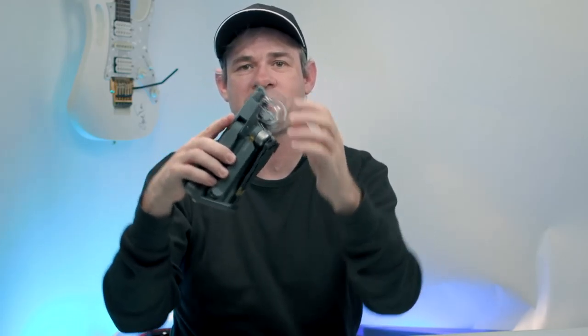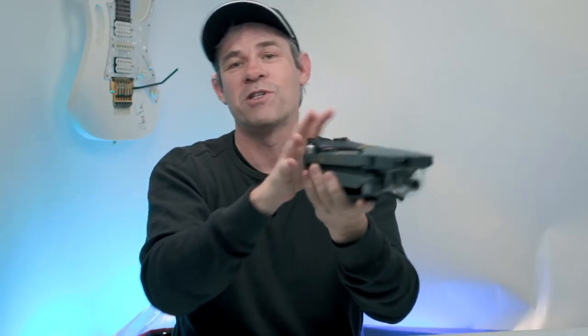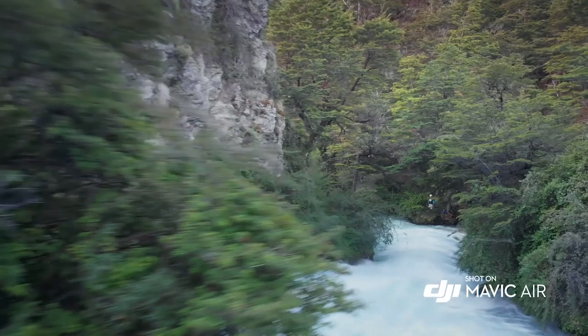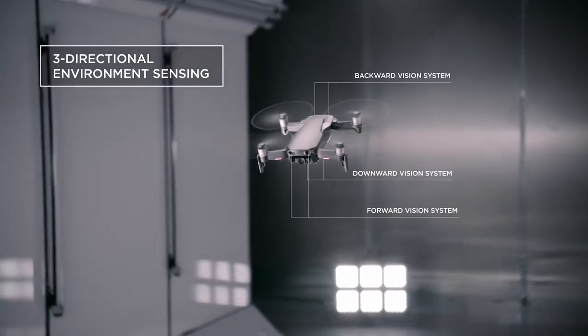A total of six sensors gives it seven cameras on board, providing forwards and backwards obstacle avoidance — which is really big because a lot of the time when you crash, it's not when you're moving forward, usually it's when you're flying backwards. The new feature is APAS, Advanced Pilot Assistance System. This uses really advanced obstacle avoidance and sensing to avoid obstacles while continuing to fly. So if you were going through a forest, it could track you through the trees — maybe you're riding a mountain bike. We'll be testing this more in depth in a full review.